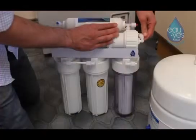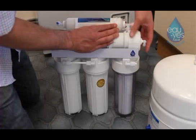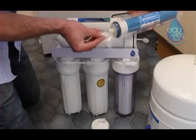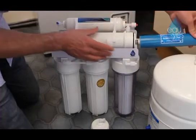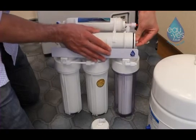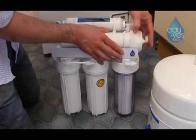Remove the pipe and cap on the reverse osmosis filter housing. Remove the reverse osmosis membrane from its sealed packaging and insert it into the housing. Secure the cap on the housing and reconnect the pipe.